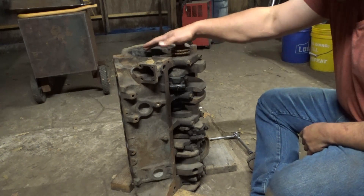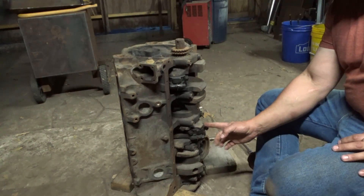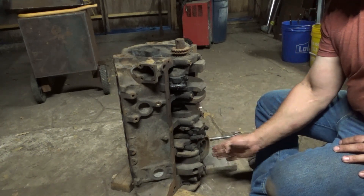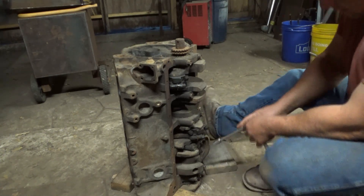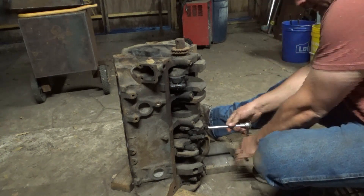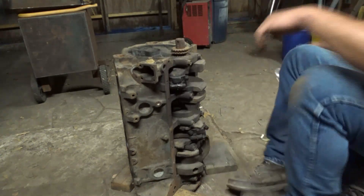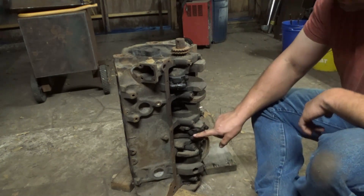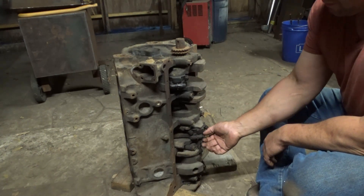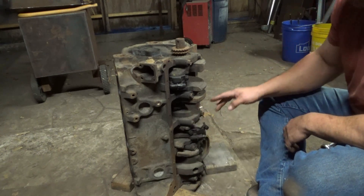The easiest way to get the pistons out if you don't have an engine stand is to have it sitting up on some blocks so you can spin the crank. For the pistons to come out, you need the rod journal directly down, pretty much centered up, then take the bolts loose. You've got to make sure you keep everything in the same spot — these have already been numbered so I don't have to worry about that. Make sure you do not mismatch the rod caps, and keep the main caps in the same place.